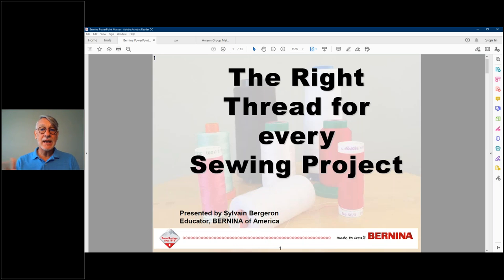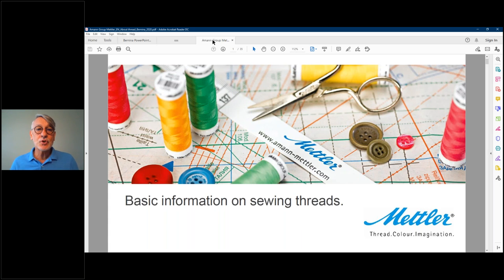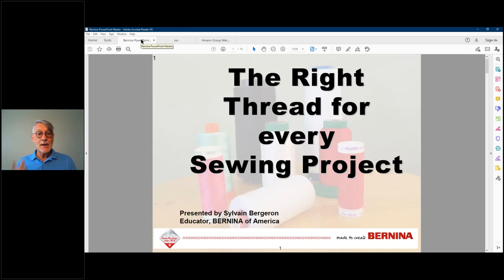I have handouts — there are three. One is the slides as a PDF to download. The next one will be a one-page with useful links to accessories and thread information, including blog posts from our blog that talk about thread. And there is a little brochure from Mettler that explains their history and what goes into their thread. So without further ado, let's jump in.